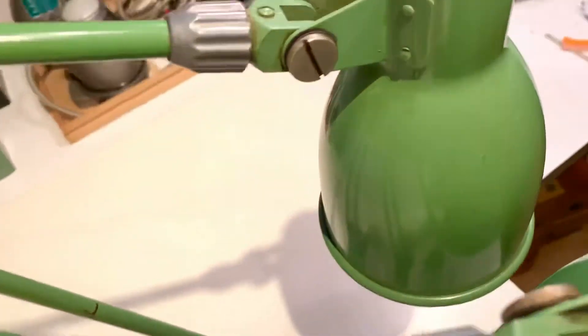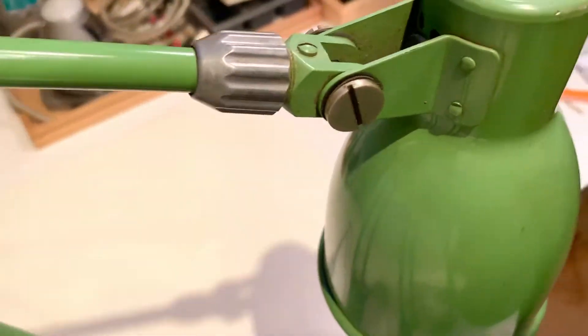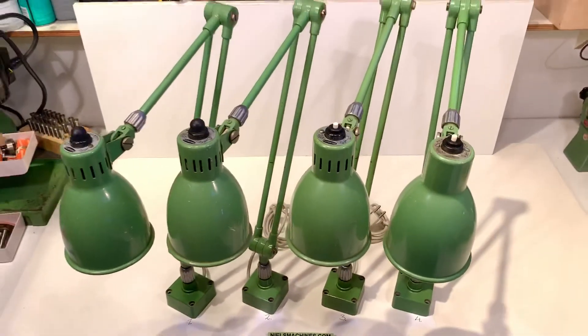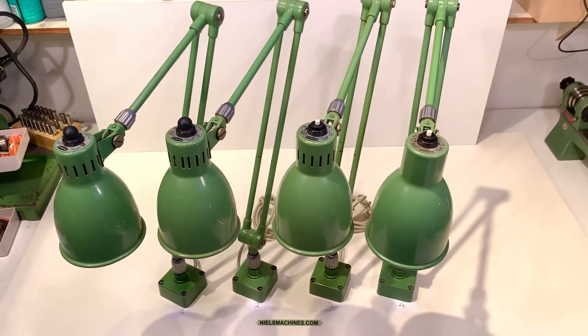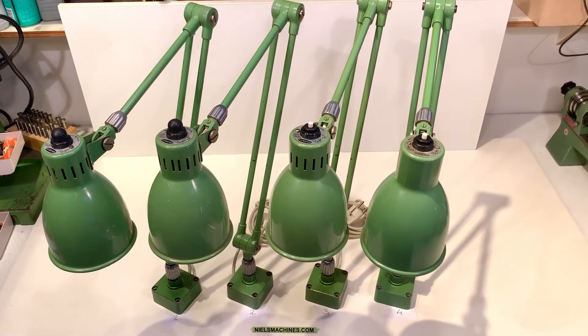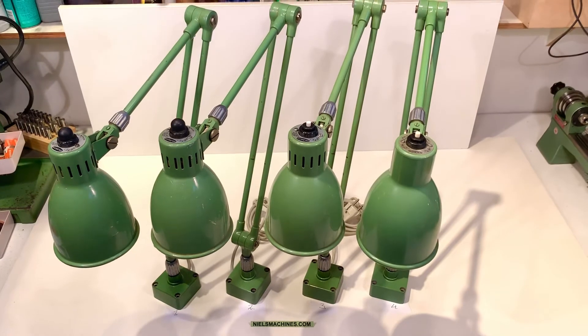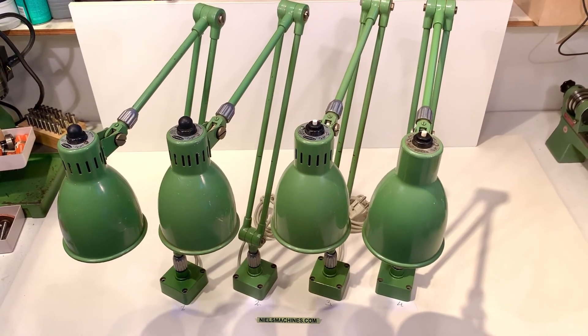This is lamp number four. Just to show you and give you an impression about the condition. So that is the four of them. If you order one, please select the correct number and I will react. Thank you for watching. Bye bye!